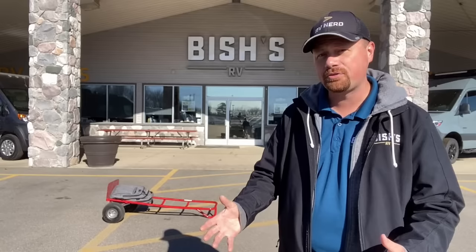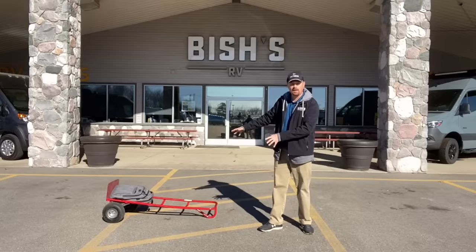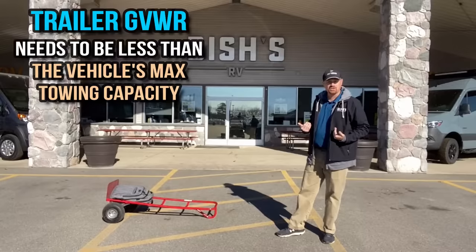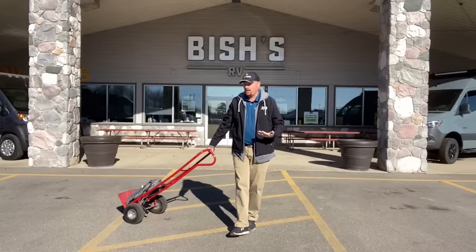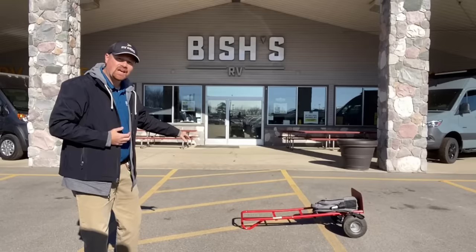Now let's run through how the truck, the cargo, and the trailer interact. If you know your tow rating and you know the trailer's GVW, the trailer's GVW should never exceed the truck's tow rating. If that trailer weighs more than you can possibly pull, your vehicle is going to blow a gasket.